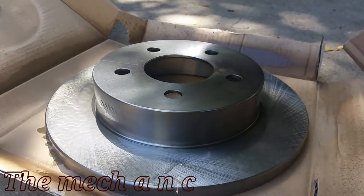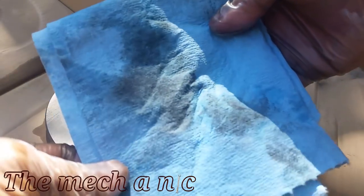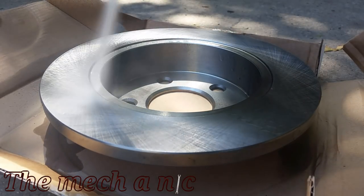New rotors must be cleaned with brake parts cleaner or just plain old soap and water. They come with oil on them from the store because they don't want them rusting while they sit on the shelf. You can see the oil coming off right here on my towel — make sure you clean both sides of the rotor, it's very important.